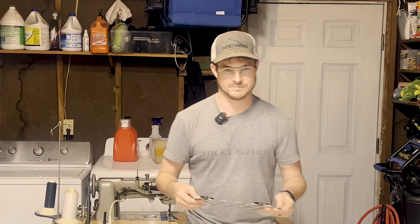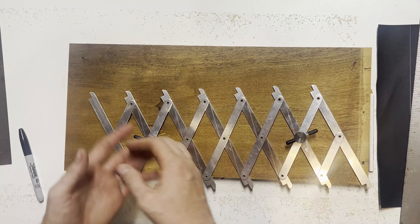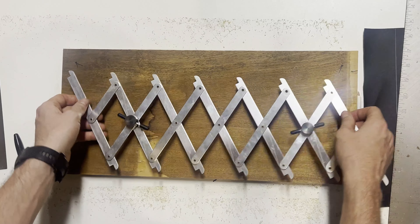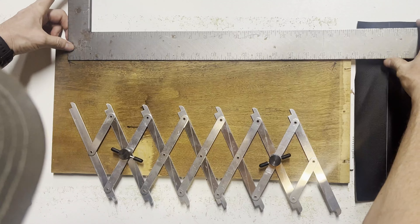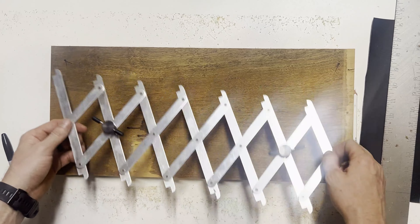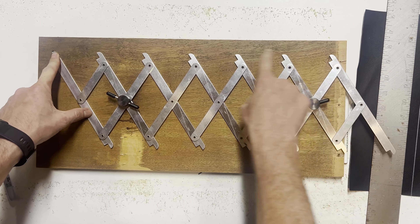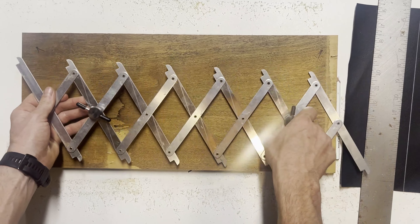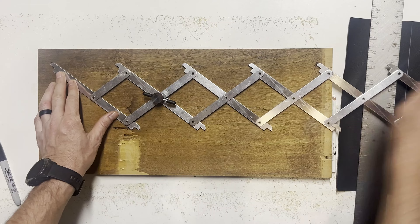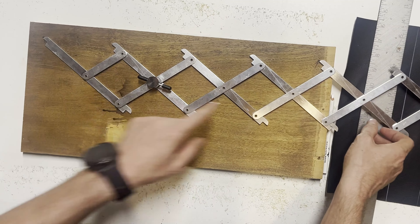One of the main purposes I use this tool for is plotting out screw holes or door panel clips. If you have a door panel and you want to evenly space all your clips, before what I would do is take your ruler, measure the distance between, then divide it by how many screws you want to put in. But with this thing you can actually visually see — you just line each point up end to end.